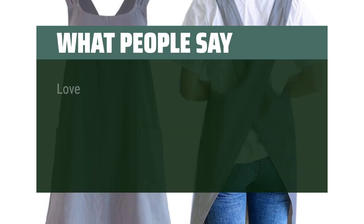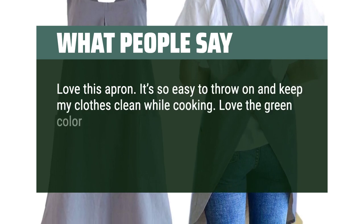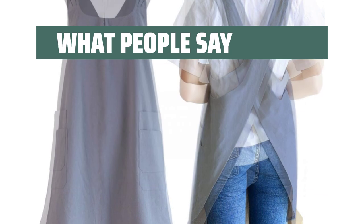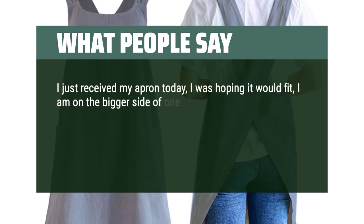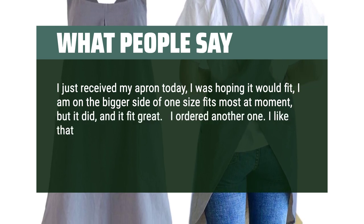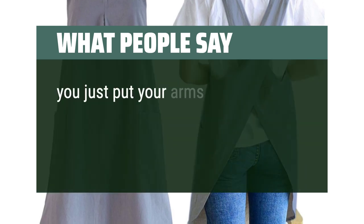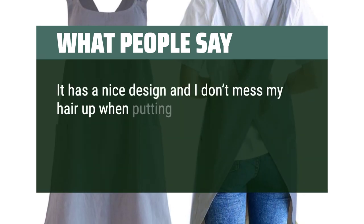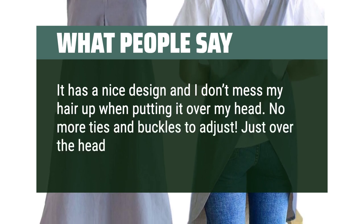Love this apron. It's so easy to throw on and keep my clothes clean while cooking. Love the green color too. It's also very comfortable and doesn't pull on your neck like some aprons do. I just received my apron today — I'm on the bigger side of one size fits most, but it fit great, so I ordered another one. I like that you don't have to worry about tying straps or getting them twisted in the wash. You just put your arms and head in and you're all set. It has a nice design and I don't mess my hair up when putting it over my head. No more ties and buckles to adjust — just over the head and slide in your arms.